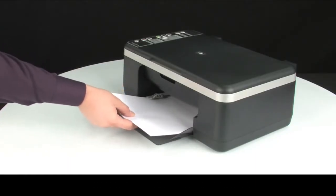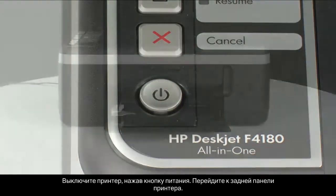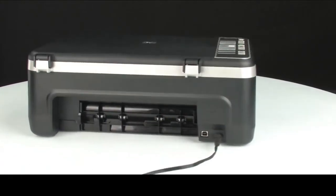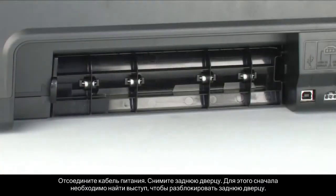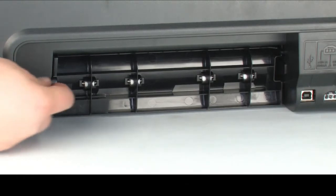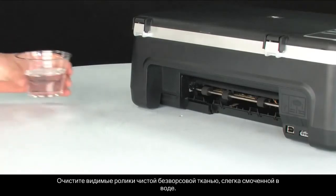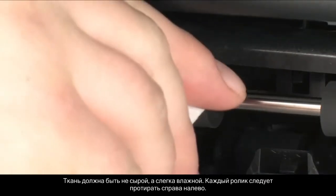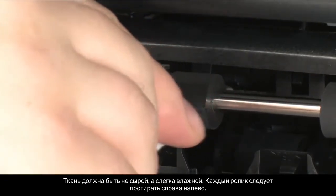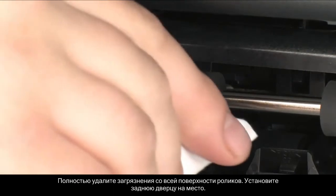Remove all paper from the input and output tray. Press the power button to turn off the printer. Turn to the back of the printer. Unplug the power cord. Remove the rear access door by locating the tab, pushing it toward the right-hand side of the printer, and pulling out the rear access door. Clean the rollers visible in the printer with a clean, lint-free cloth lightly moistened with water. The cloth should be damp but not soaking wet. Wipe each roller starting on the right side and wiping to the left. Use your finger to turn the roller up as you finish cleaning a section. Make sure you remove any buildup or debris from the entire surface of the rollers.